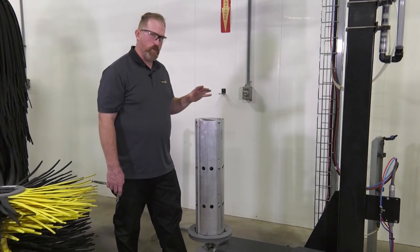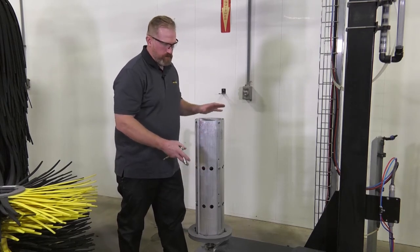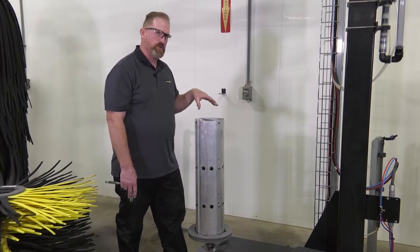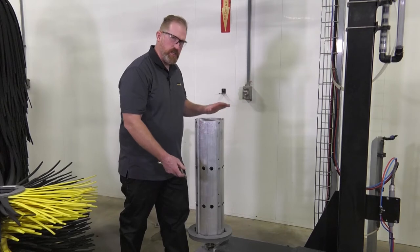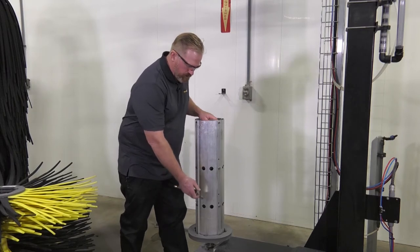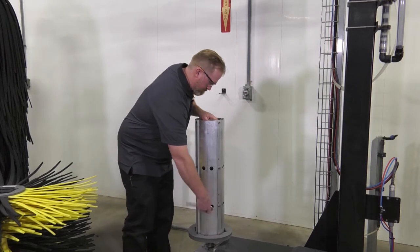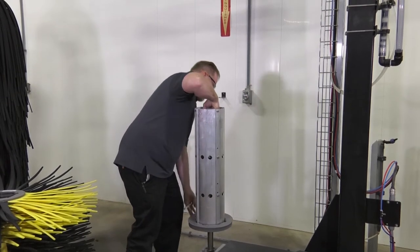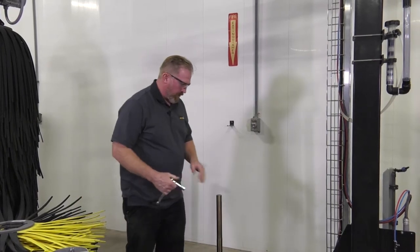With the foam removed from the hub, we can now remove the hub from the shaft. There are a couple of different designs on this brush — some have three bolts accessed from the top to remove it from a flange, while other designs have a clamp design inside the hub that holds it to a shaft. In this case we have the clamp design, so we loosen the four screws and pull the hub off the shaft.